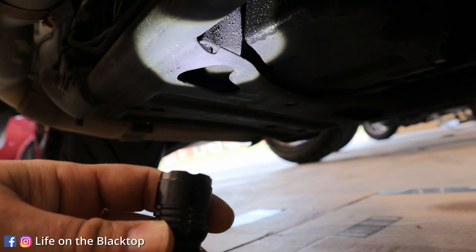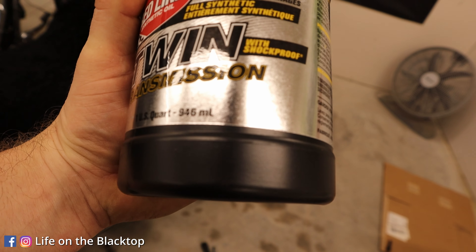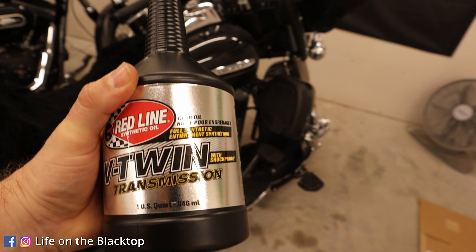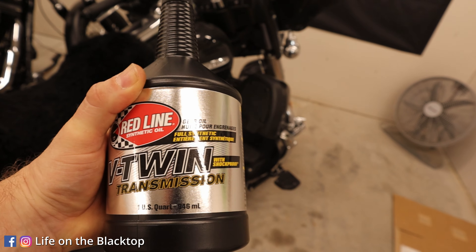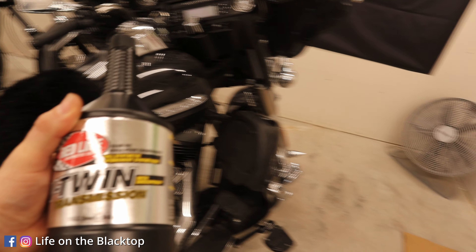With the drain plug tight, we're going to go ahead and get our funnel. The book calls for 0.95 quarts — this bottle is 946 milliliters, so you're not going to use quite all of it. I'm going to put about three-quarters worth in, then we'll check it with the dipstick and see where we're at. You don't really want to overfill this, so just add it little by little until you get enough in there.